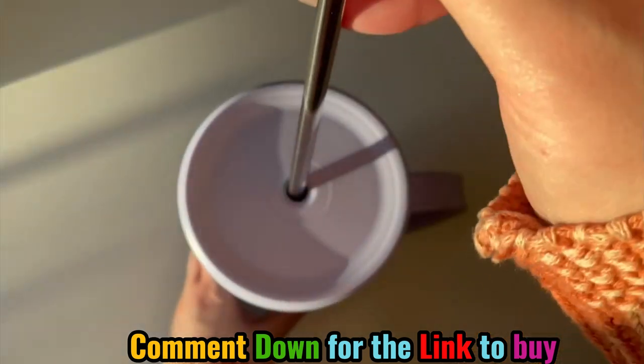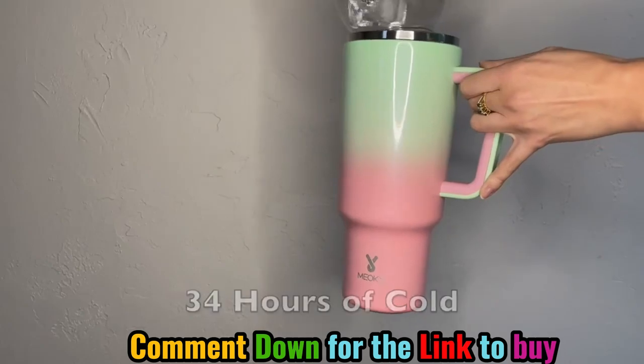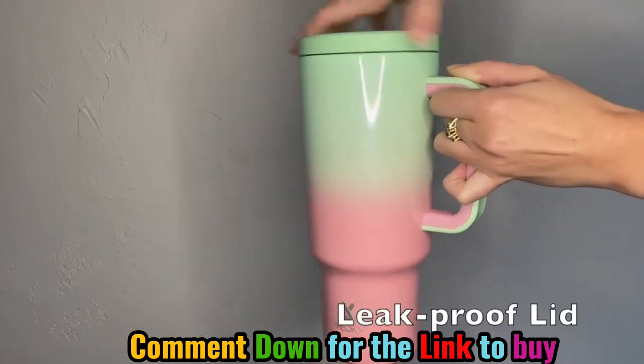Once you remove the straw, you have a leak-proof lid. The tumbler will keep your liquids cold for 34 hours or hot for 10 hours. To create the leak-proof lid, all you have to do is remove the straw, screw it on, tip it upside down, and watch it contain all the water.